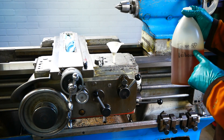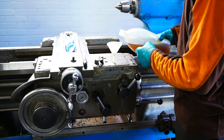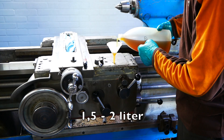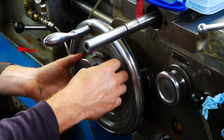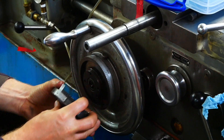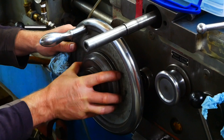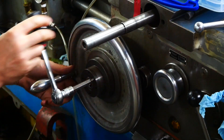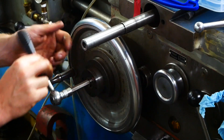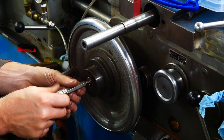I will use the Shell Tonna 68 for the apron and the Shell Tonna 68 for the main gears. You can just use the Shell Tonna 68 for these applications.